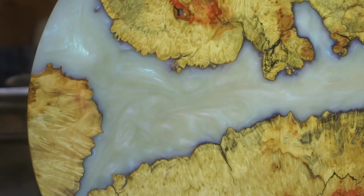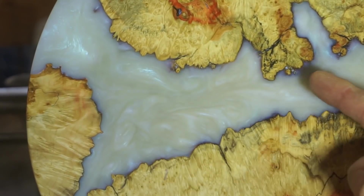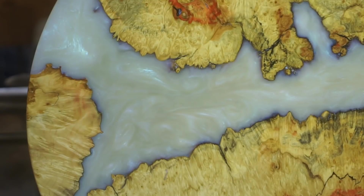That is just the coolest thing ever. Ghost Pigments from Designer Epoxy — check it out.